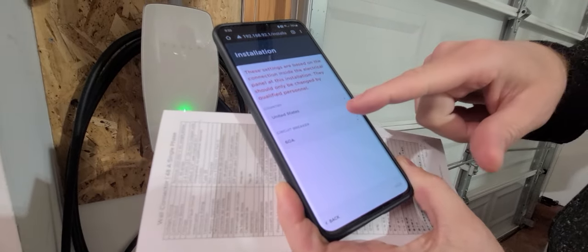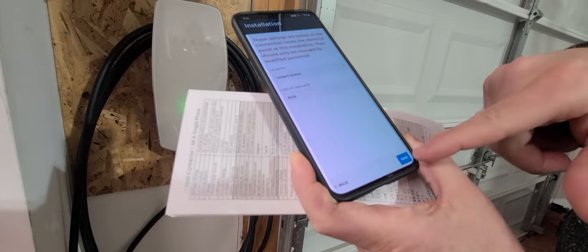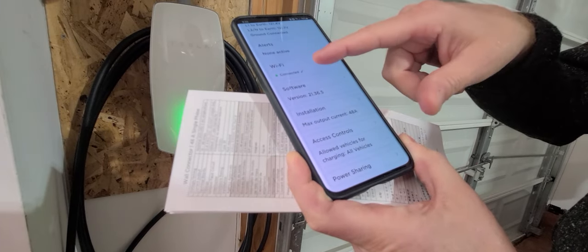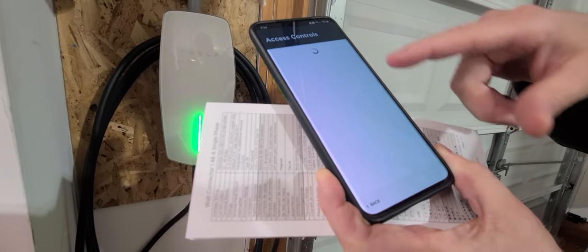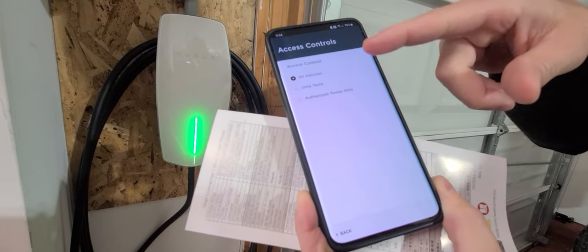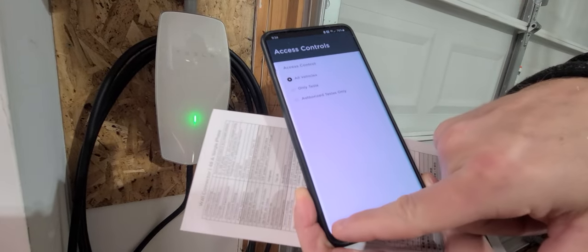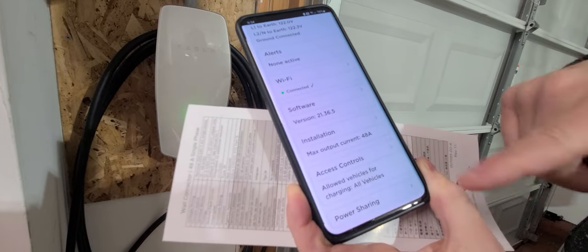This is also where you set up what sort of breaker you have. In this case I have a 60 amp breaker, but you can adjust it to whatever you want. Hit save. This is where you can hit access controls — you can do all vehicles, only Tesla, or only authorized Teslas. So if you have your Tesla charger outside and you don't want your neighbors to mooch off your electricity.